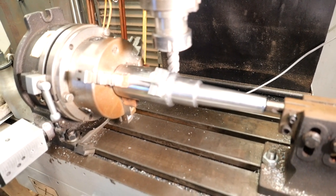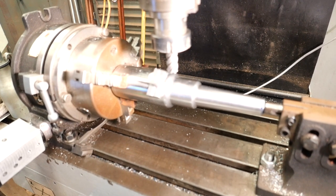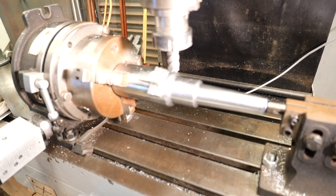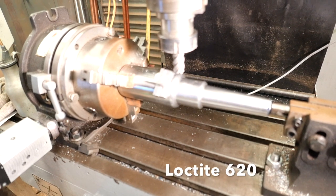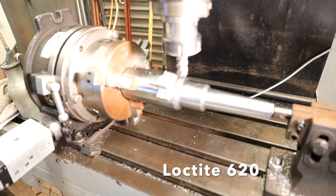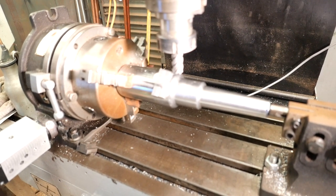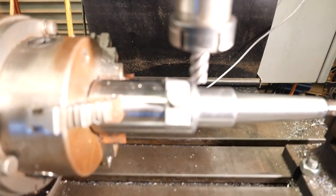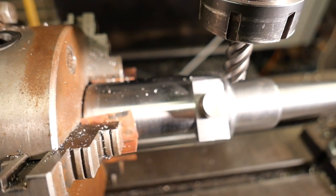Hi, it's John here again. These trunnions and the blocks are loctited into the barrel and they've been left to set for about 20 hours. That's Loctite 620, which is a high-strength, high-temperature resistant adhesive, and I am milling the shoulders of the blocks flush with the barrel.